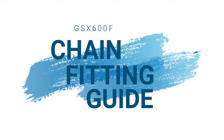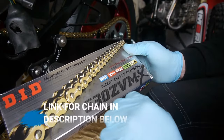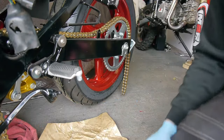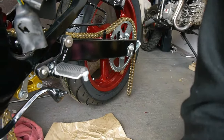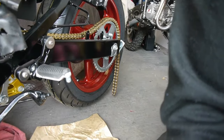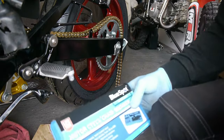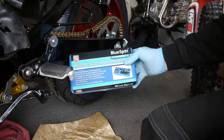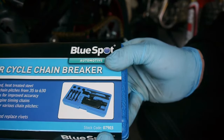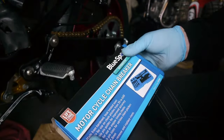The chain I'm going to be using on this bike is a DID 530 ZVMX and there's 118 links on the GSX-F600. I already have it fed in around the front sprocket and it's hanging over the back one. The tool I'm going to be using for this is a BlueSpot chain breaker — stock code 07903 if anybody wants to know. Pretty cheap, about £20. It'll do the job.